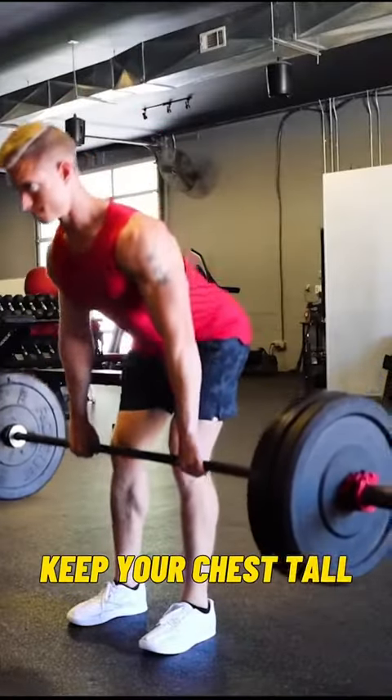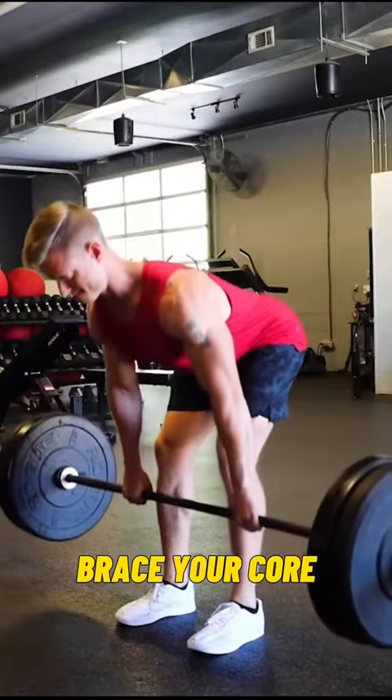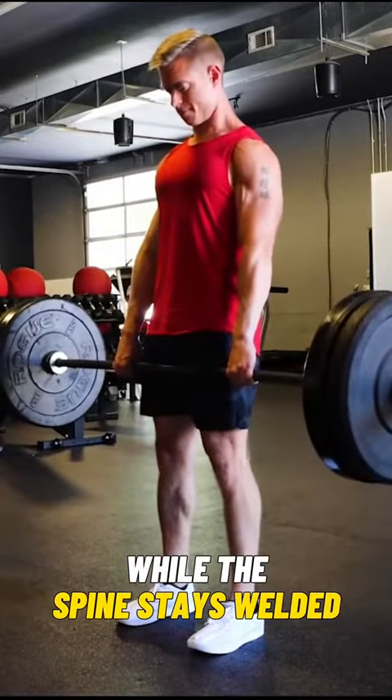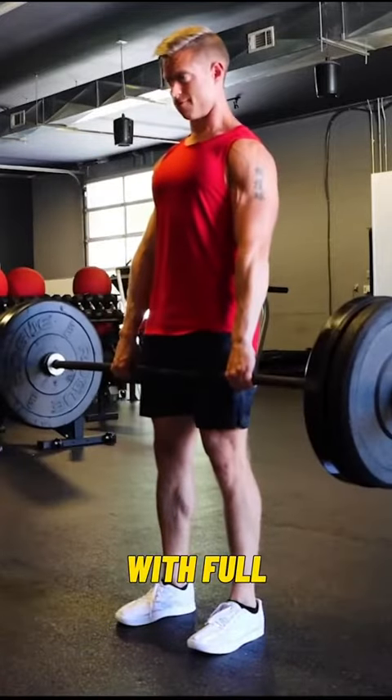Keep your chest tall and hold the bar at hip height against mid-thigh. Brace your core and hinge the hips rather than reaching for the ground. The bar should pass just below the knee while the spine stays welded before returning back to the standing position with full hip extension.